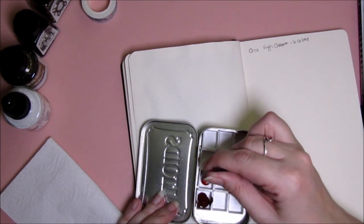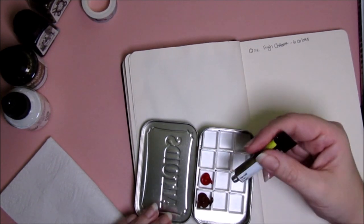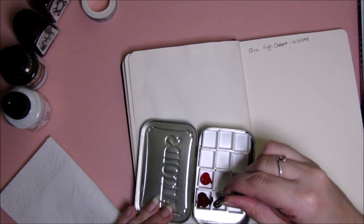Let's get our second color. I'm semi-trying to arrange them. I haven't made half pans too often. This color — like I said, I was really looking forward to this green gold — let's get that in there.